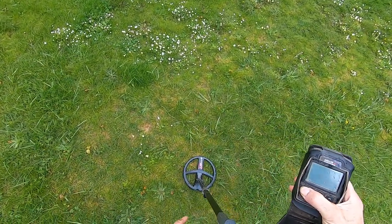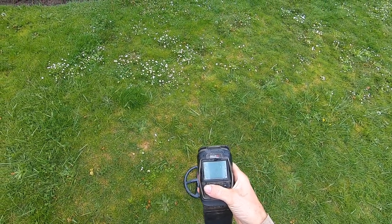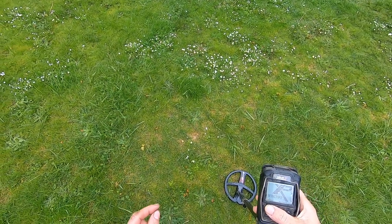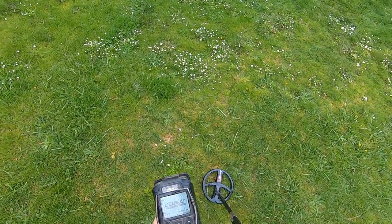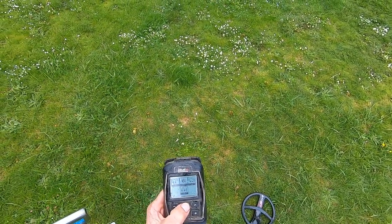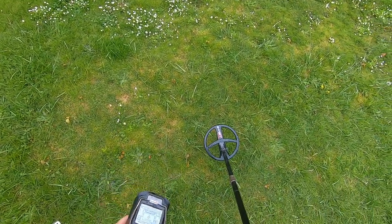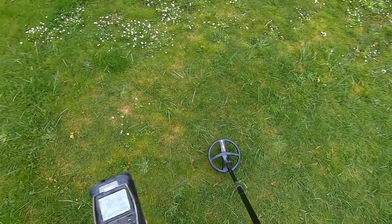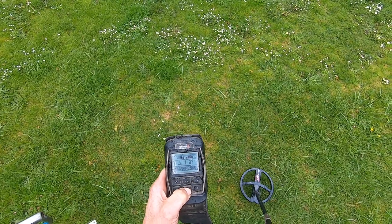Okay, I'm gonna turn off the machine here. Brand new coil right out of the box — I just paired it to my Deus 2 and I'm gonna bury a nickel at five inches deep. This coil on the detector is still for sale so I can't really get it dirty. Sensitive old tones here.